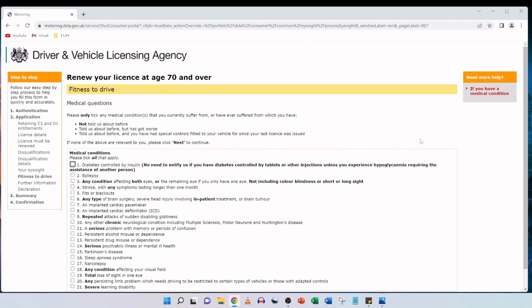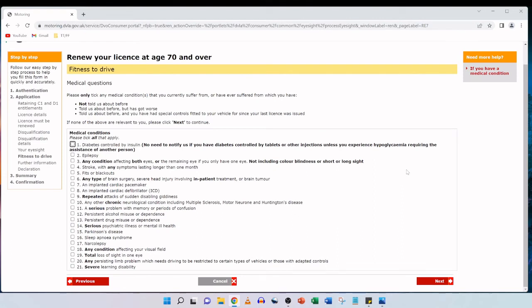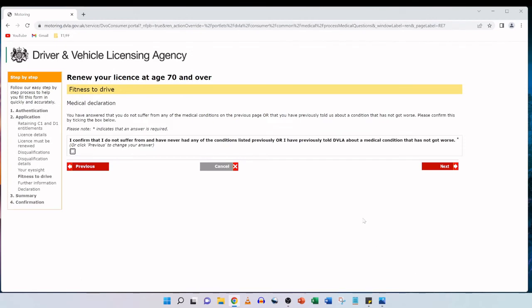The next section is 'Medical questions and fitness to drive.' Please tick any medical conditions that you currently suffer from or have ever suffered from, which you haven't told DVLA about before, have told them about but has got worse, or have told them about and you've had special controls fitted since your last license was issued. If none of these apply, click next. My father has none of these conditions, so we leave all boxes unticked and click next. The medical declaration then asks you to confirm this, which we tick and click next.